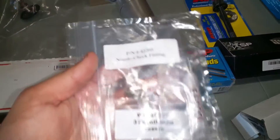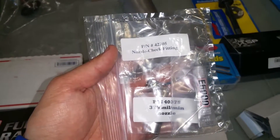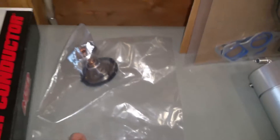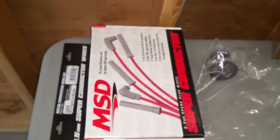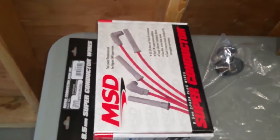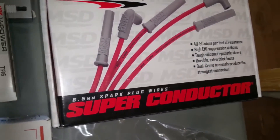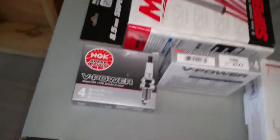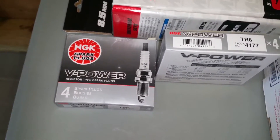Those are the part numbers — hopefully that'll stop the water-methanol from leaking. I also got an SLP 160-degree thermostat from Texas Speed, MSD 8.5mm wires, and TR6 NGK plugs, also from Texas Speed.